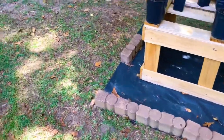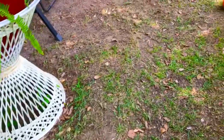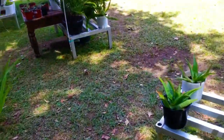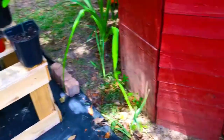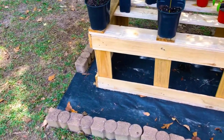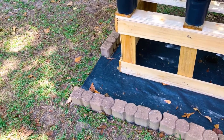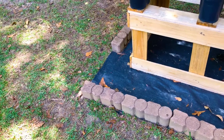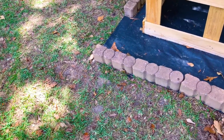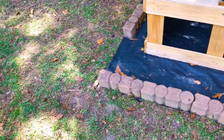Our Passiflora incarnata vine — we are currently growing it in a three-gallon container here at the Green Thumb Gardening Channel, and it's about three months old at this time. We received this Passiflora incarnata as a root cutting. When we first received that root cutting, it had one little tiny bud on it that was just about to sprout into a leaf, and it had no actual feeder roots — it was just a thick root cutting.